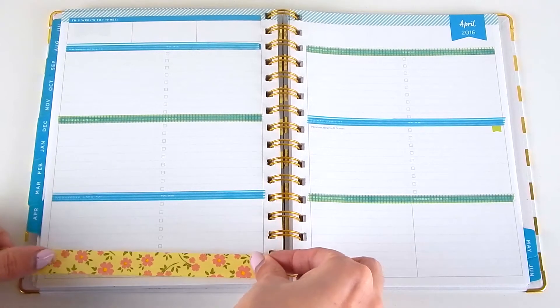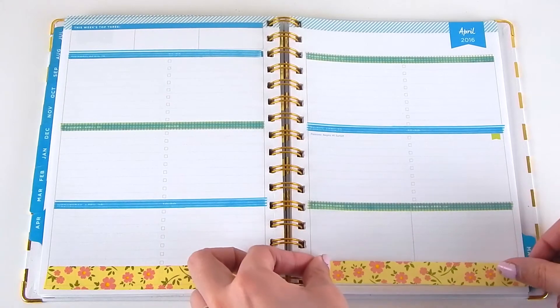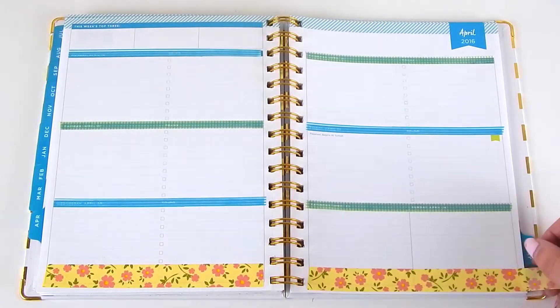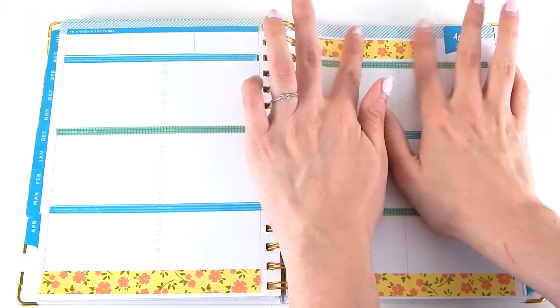Next I'm taking my yellow floral washi tape. I love this — I feel like it just screams springtime, so I definitely wanted to use it on one of my spring weekly spreads. I'm just placing this to frame the bottom of both pages.